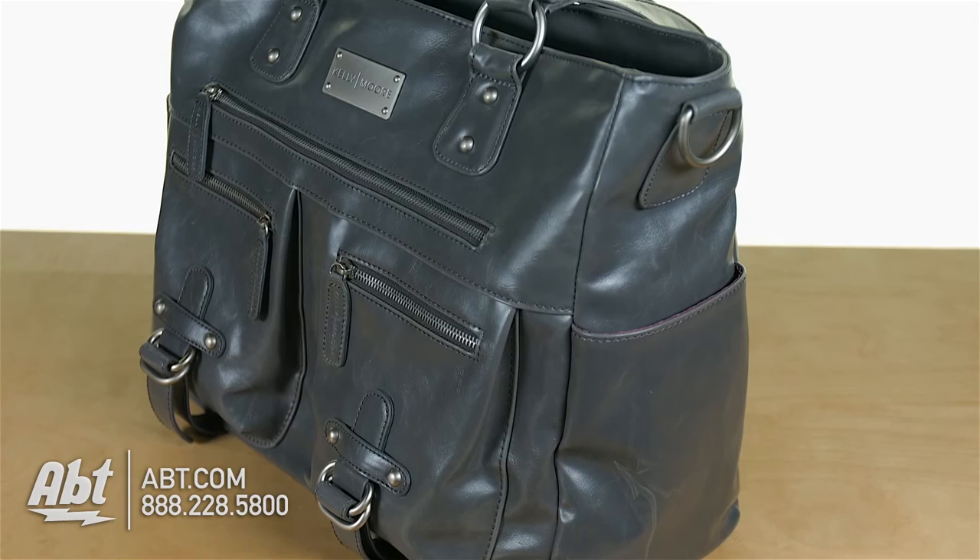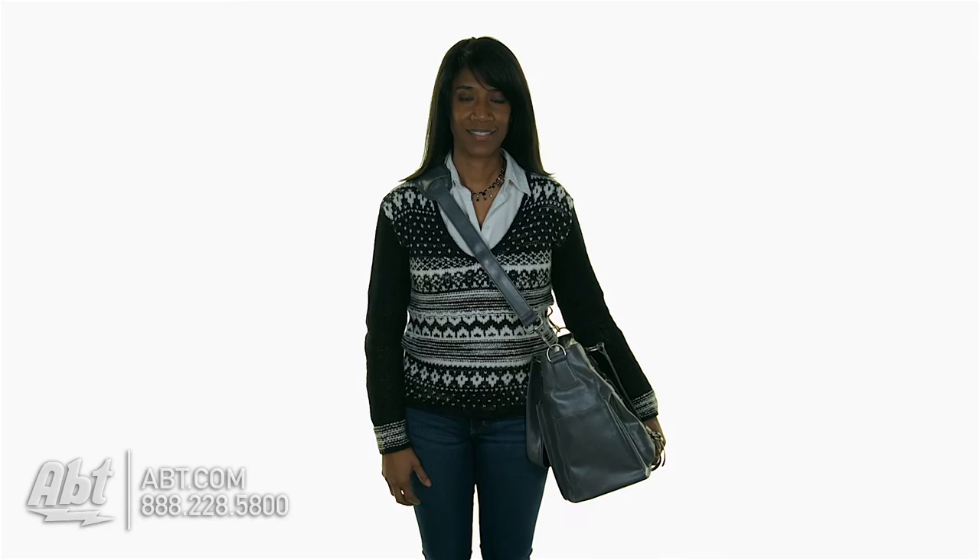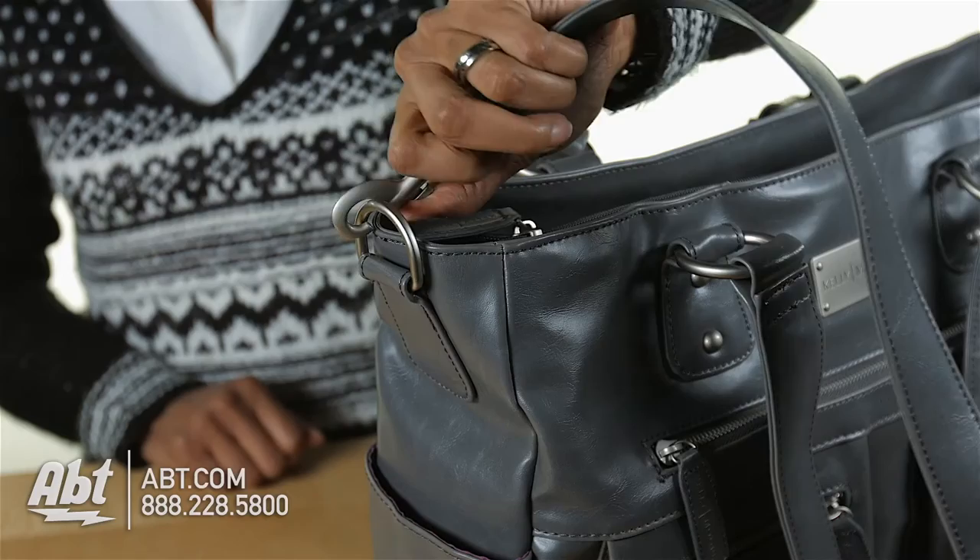It can be worn several ways, including on the shoulder or crossbody using the included messenger strap. The messenger strap is equipped with a shoulder pad for added comfort and detaches easily if not needed.